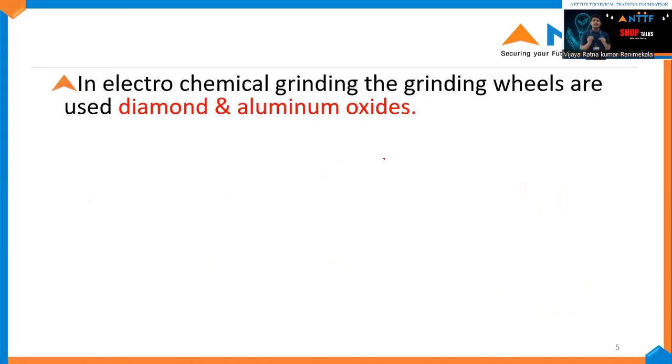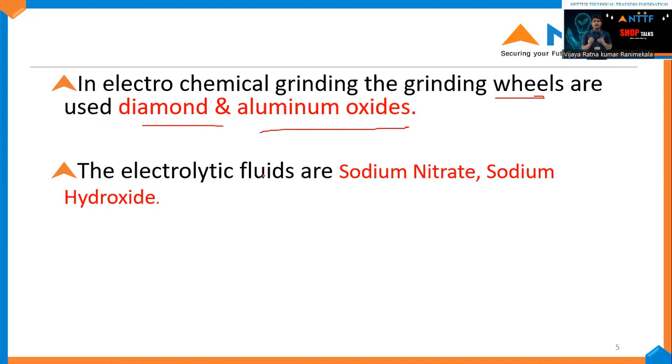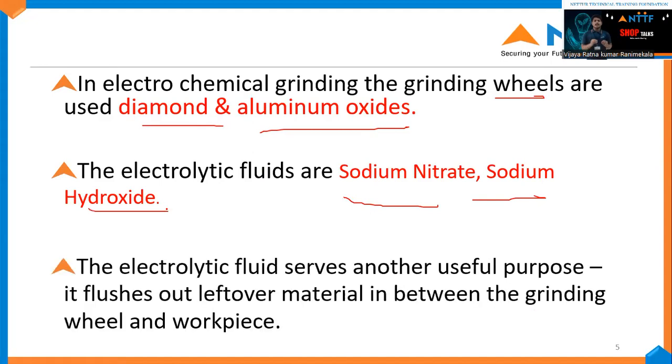Let me now discuss electrolytic grinding wheels. In electrochemical grinding, wheels made of diamond and aluminum oxide are used. The most commonly used electrolytic fluids are sodium nitrate, sodium hydroxide, and potassium hydroxide. These electrolytic fluids serve a useful purpose: they flush out leftover material between the grinding wheel and the workpiece, acting as a coolant and removing raw material from between the grinding wheel and the workpiece.